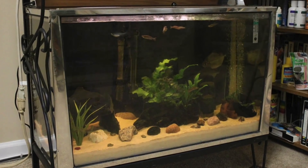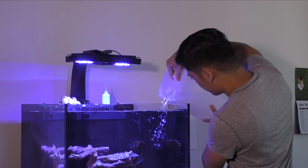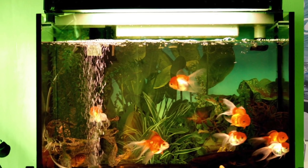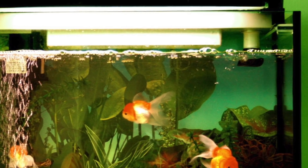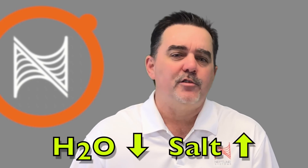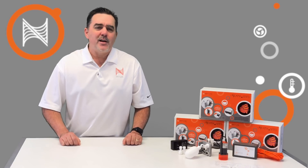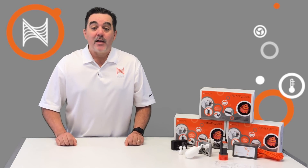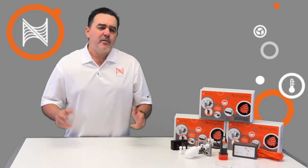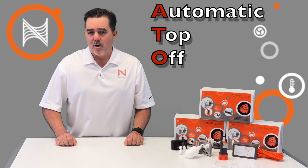Ever since aquariums were first brought into the home, the chore of daily adding water to your tank to make up for evaporation has been one of the most hated and neglected tasks. In a freshwater tank it was never a big deal if you missed a few days or even a week — your water line was simply a bit lower and maybe a tad unsightly. However, with saltwater aquariums the situation is far different. Because evaporation only removes H2O out of the aquarium, the concentration of salts and other elements in the tank will go up as more and more evaporation occurs. If the water is not topped off daily, this imbalance creates a less than ideal living environment and can even be harmful to the corals and other animals in the tank. This is where an automatic top-off solution, usually called an ATO, enters the scene.